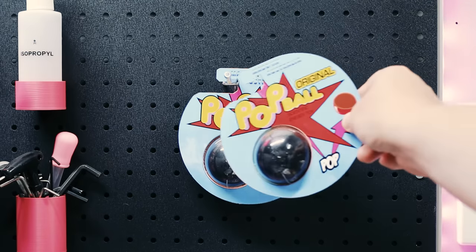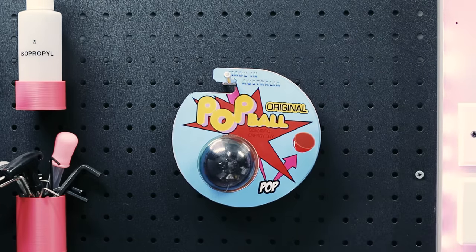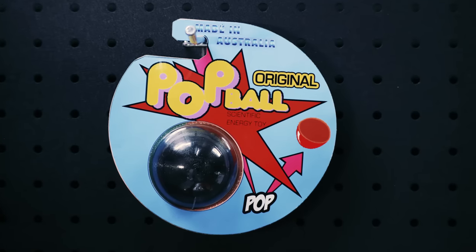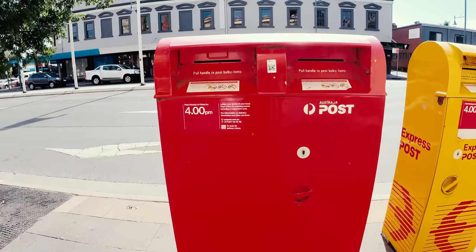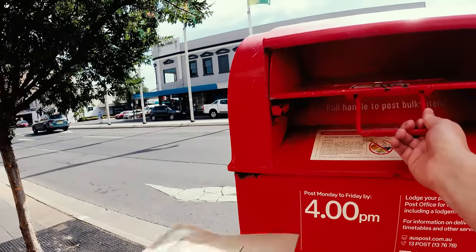I was content that I had recreated my favourite childhood toy, and learned so much more about it in the process. There was only one final thing to do — it was time to return the genuine pop ball to its original creator. Thanks, Peter.